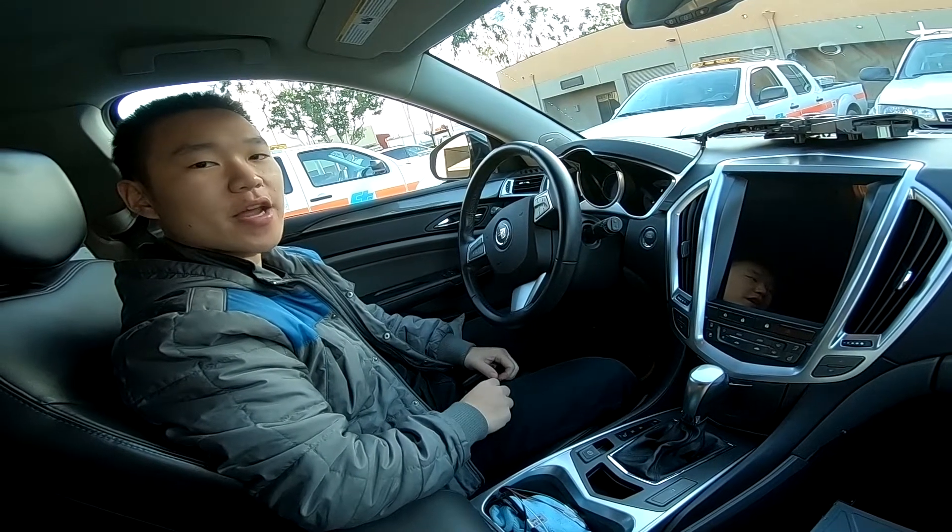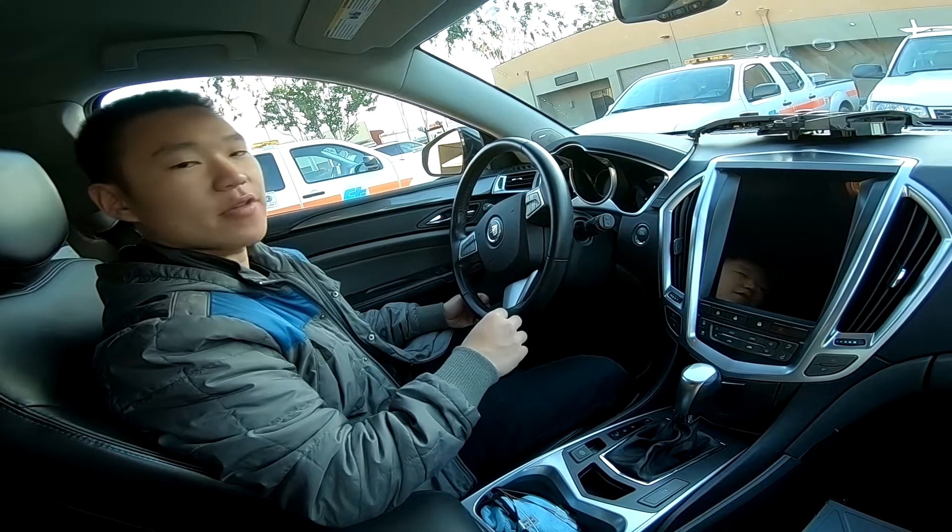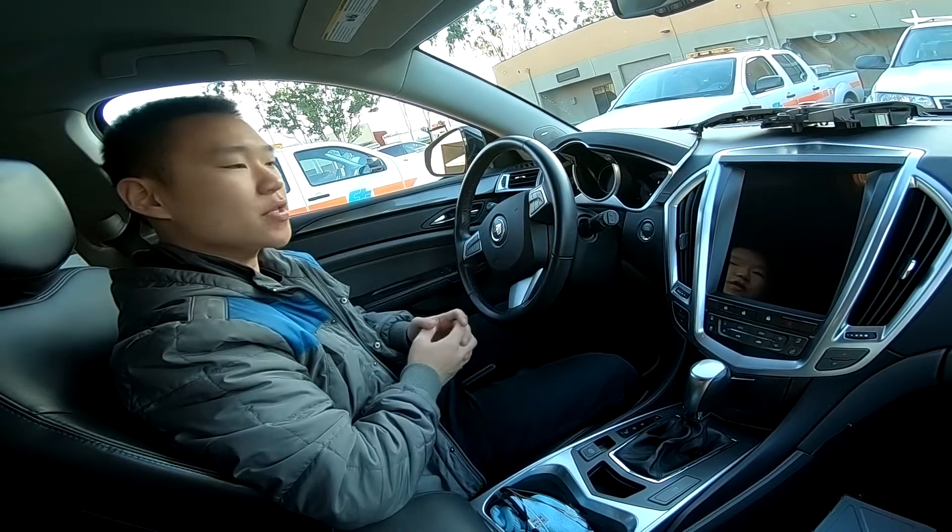Hey guys, it's Phoenix Automotive here again, and in this video we're looking at a Cadillac SRX 2011. This unit works for both 2011 and 2012.